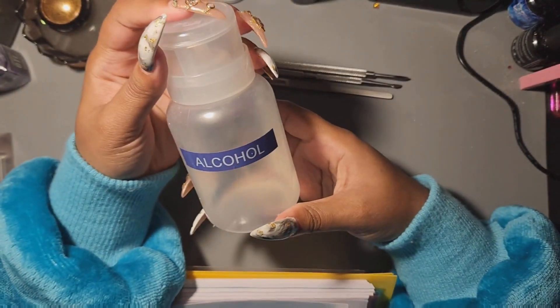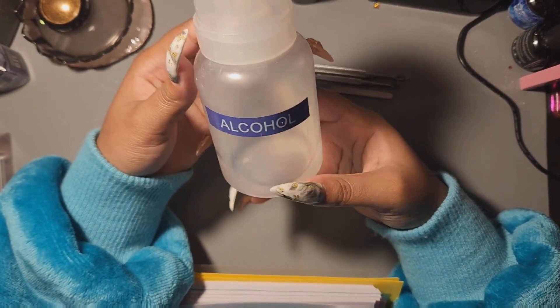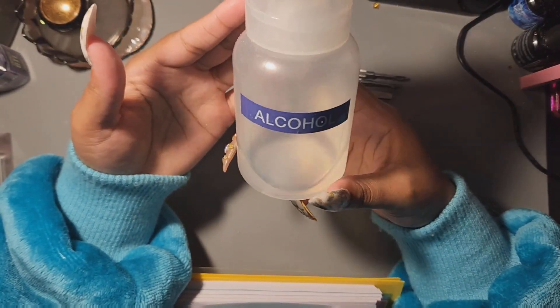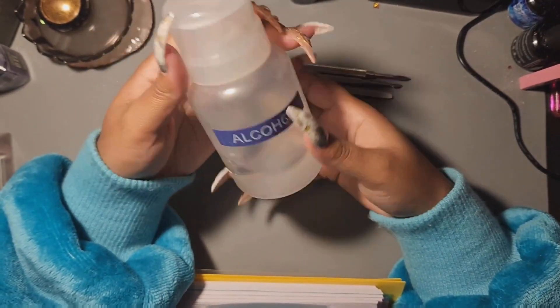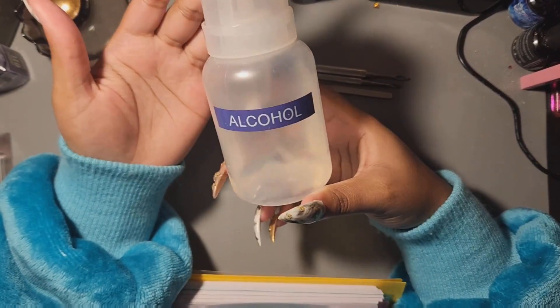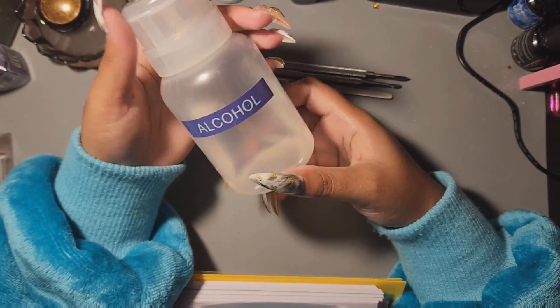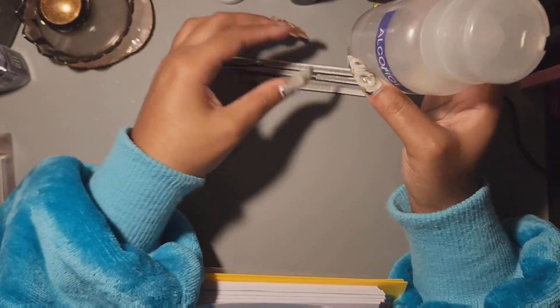Next thing is alcohol. This does me a great deal of service — helps keep stuff clean and helps you wipe the sticky layer off of gel for filing. You can get alcohol from Walmart, any drugstore, Walgreens, Rite Aid, or Target. I got this little labeled container from Amazon. I think this is 70 percent.